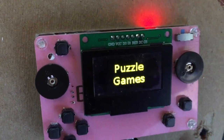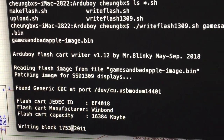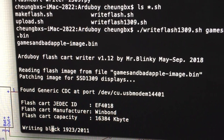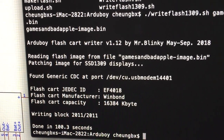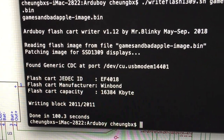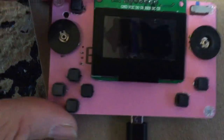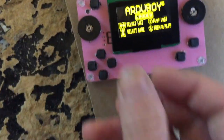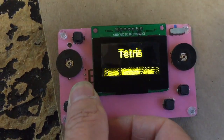Let me test writing 60-plus games to the flash card. This is Mr. Blinky's flash writer program. I'm writing about 8 meg of games and it's done in 100 seconds — quite fast. It seems the 4.2 volts doesn't kill the flash, the serial flash that was mentioned to have an operating voltage of about 3.3 volts.